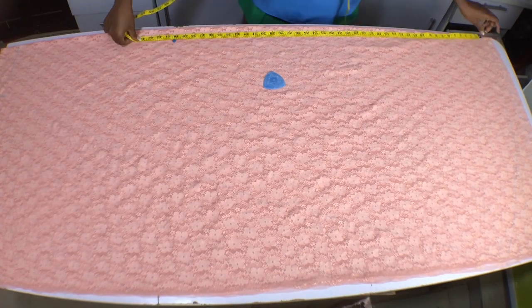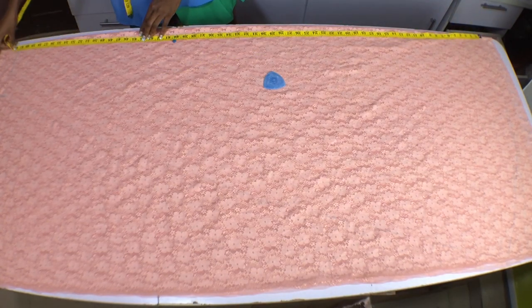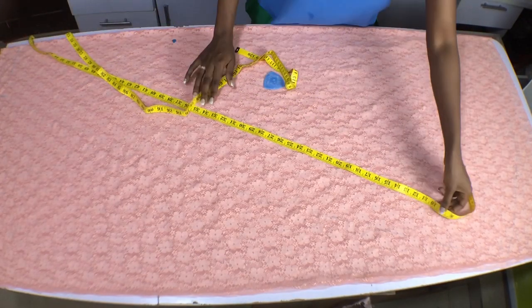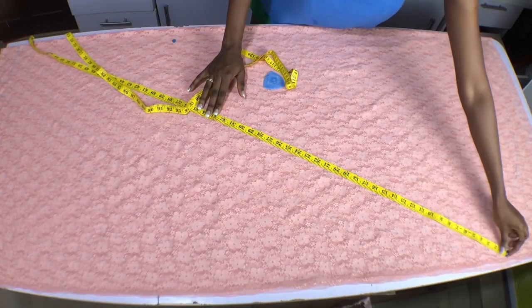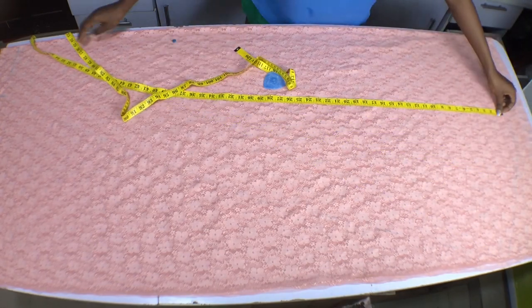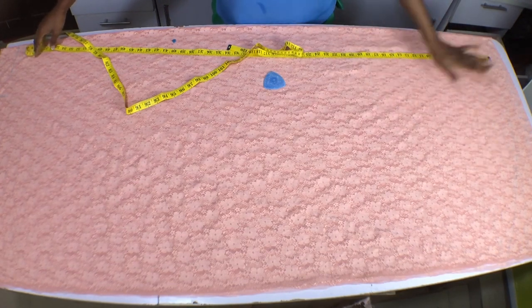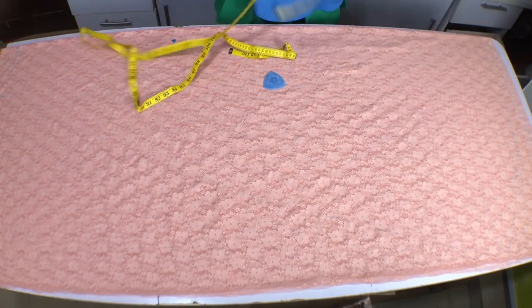I'm measuring my dress length from the hem to the shoulder. From the same center front I will measure the same length on the side seam of the dress, and I will measure it all through the hem of the dress so that the side seam line will not be longer than the center front.